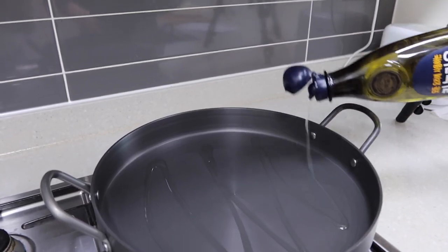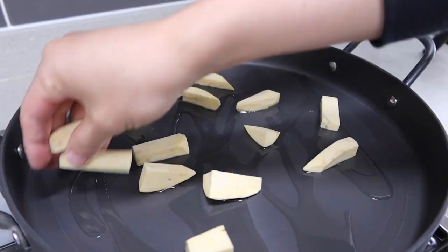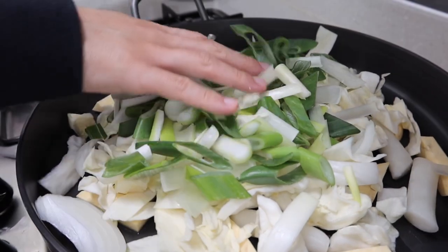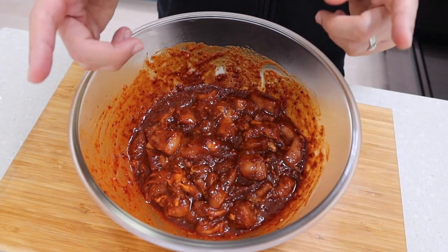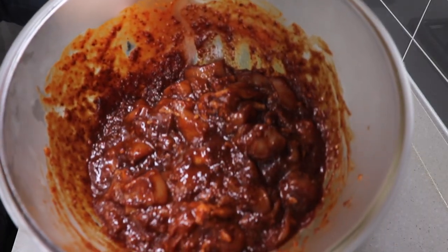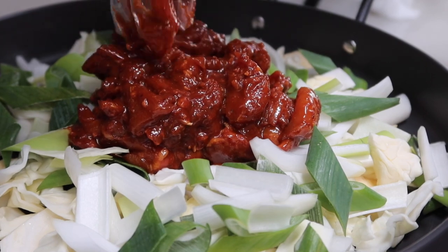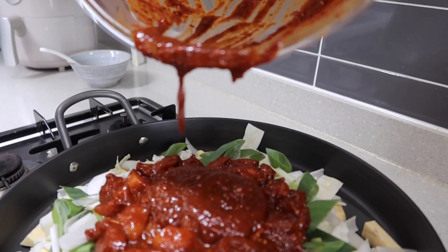Take out the widest pan you have and put some oil in it. Place the veggies and rice cake first — sweet potatoes take longer to cook so it's better to put them on the bottom. Some people marinate the veggies and chicken together and fry it all at once, but if you do that it's very easy to burn. To get the restaurant version of dakgalbi, put the vegetables first. Take out the chicken — the sauce may look like a lot, but I meant it. I don't know how many veggies you're using; make sure there's enough sauce, because if it's not saucy enough it won't be tasty.